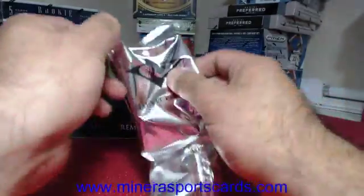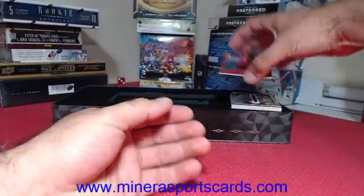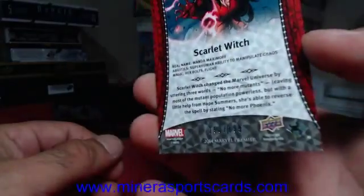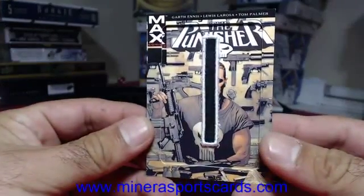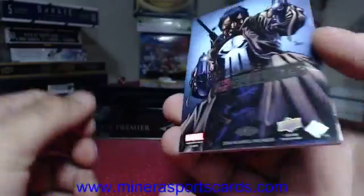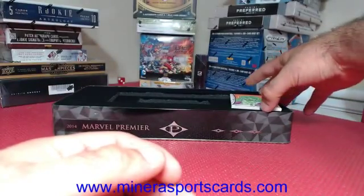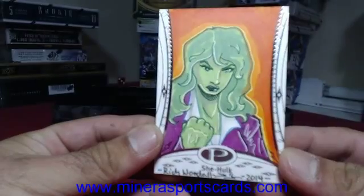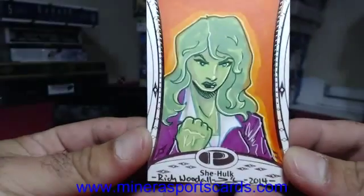I want to see a red — come on. We've got Scarlet Witch, 193 of 199. Punisher — Punisher Puch, CN28. And then we've got Rich Woodle — She-Hulk. What is it with all these She-Hulks? Rich Woodle. I don't think that's what She-Hulk looked like with green hair either.